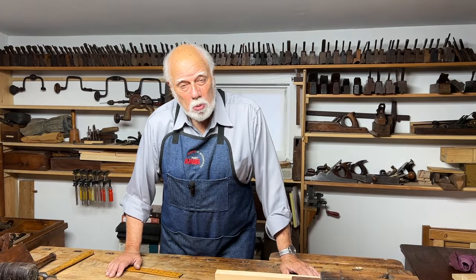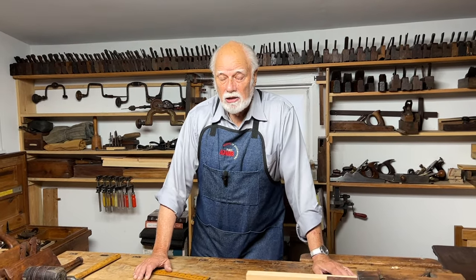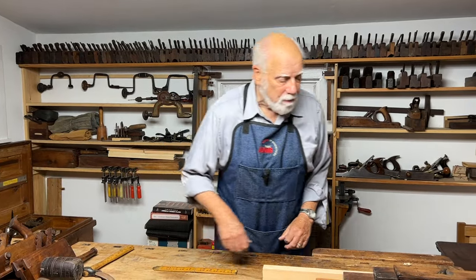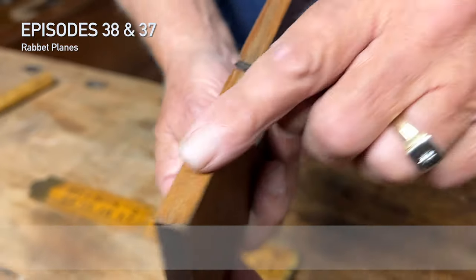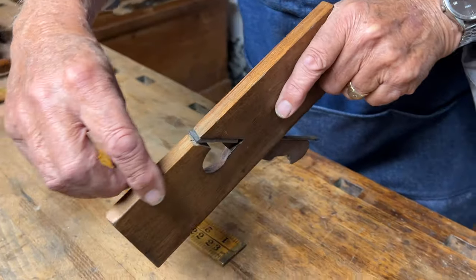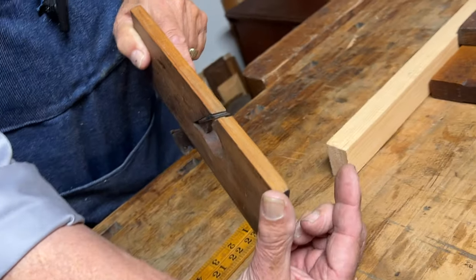We're going to go from big to small, because a lot of people have written in and said they can't find this or can't find that — but there's stuff out there, especially if you know what to look for. One of the most common planes, and we've talked about this before, is a rabbet plane. These are pretty inexpensive because they're very simple, and antique stores don't charge very much for them, and they come in a whole range of widths.